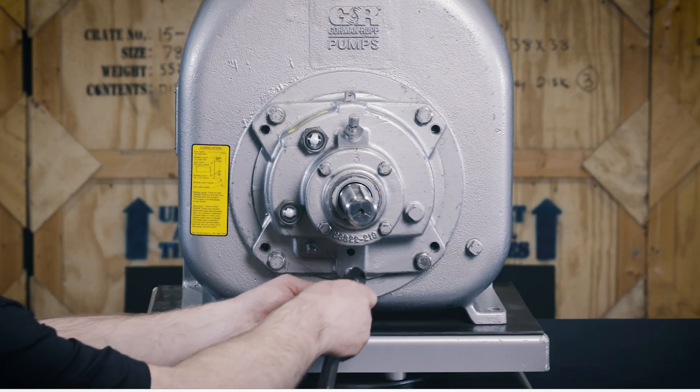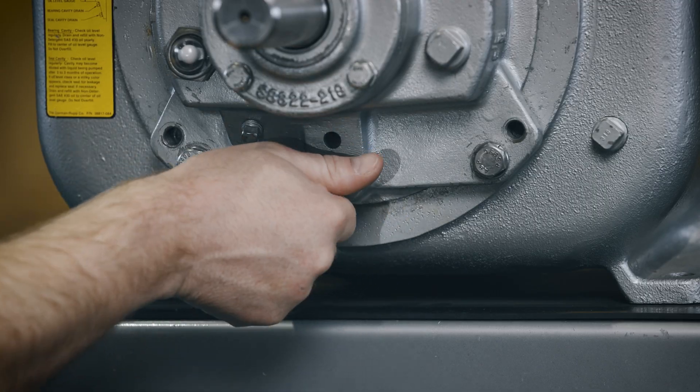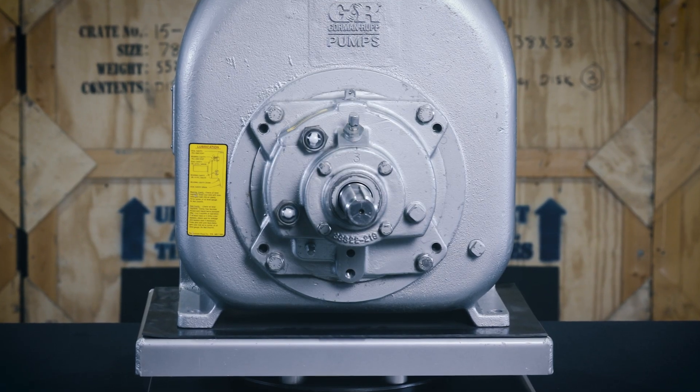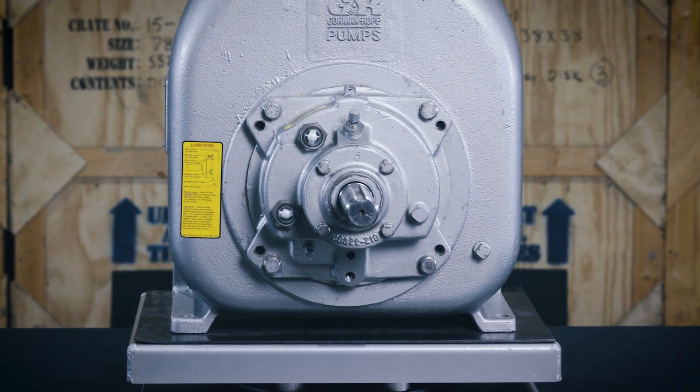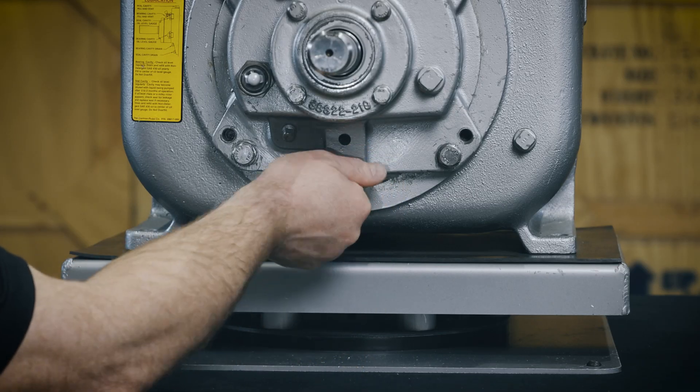While the rotating assembly is still secured in the pump casing, remove the seal cavity drain plug and drain the seal lubricant. This prevents the oil in the seal cavity from escaping after you've loosened the impeller. After the seal cavity has been drained, clean and reinstall the seal cavity drain plug.